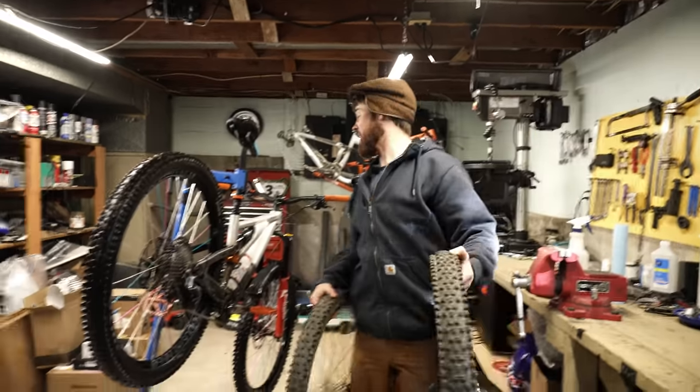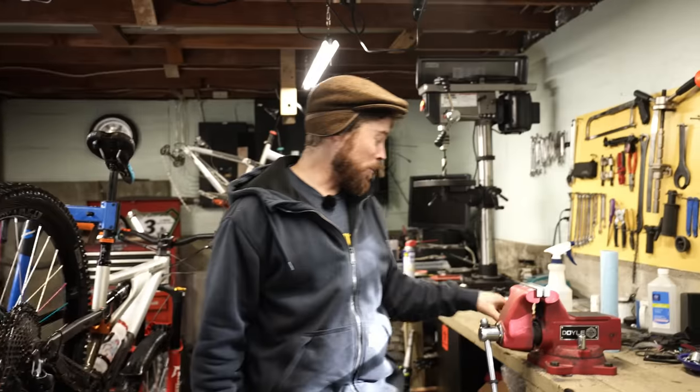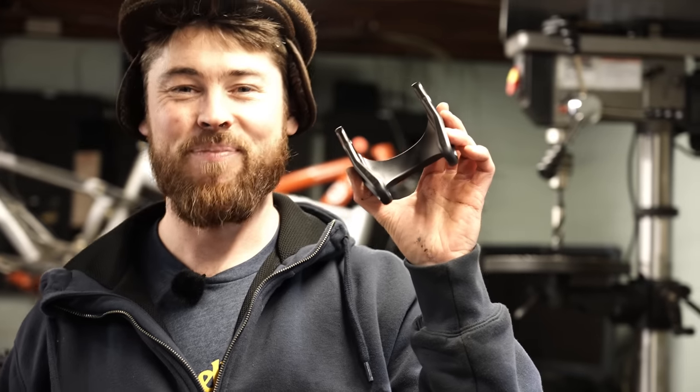Today we're going to fit these wheels onto this bike thanks to a little bit of help and support from this link. Let's dive into it.